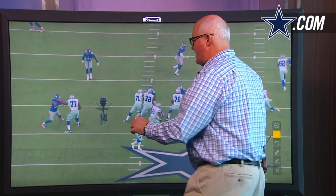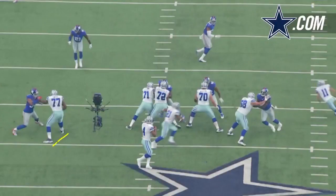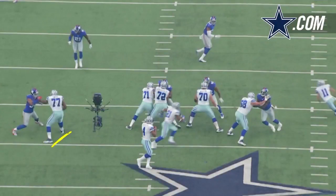Right there — notice the balance. Look at the balance right there. Perfect position, knees bent right there. There's the first punch right there, and that's the one that's going to get Olivier Vernon stopped, or slow him down, or make him have to redirect.